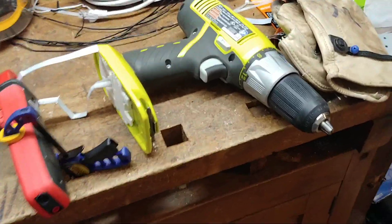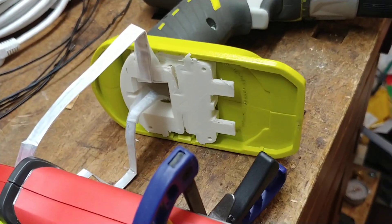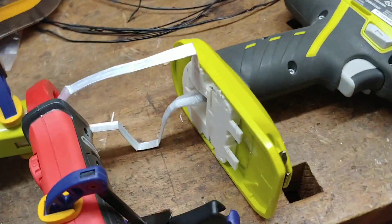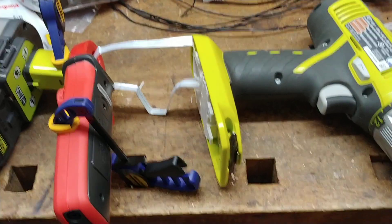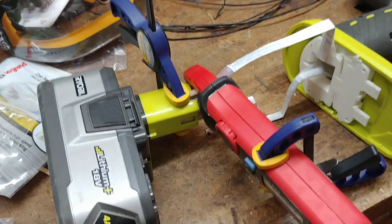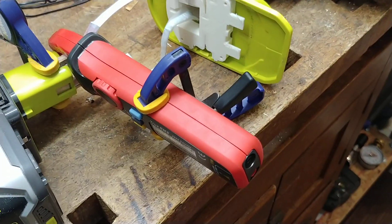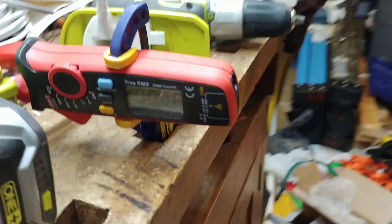I've got this set up to test. I have a Ryobi 18-volt cordless drill with a 3D printed battery adapter, some metal contacts that I've fashioned to connect into the drill, and then a non-conductive clamp to hold it on the battery, and a DC-rated clamp meter to measure the current.